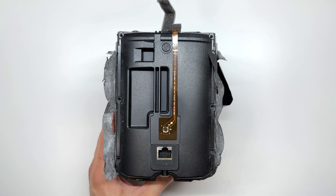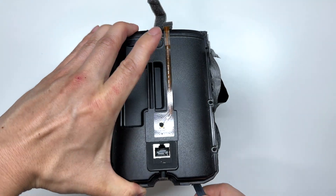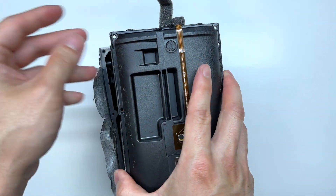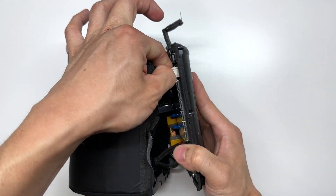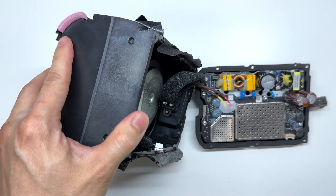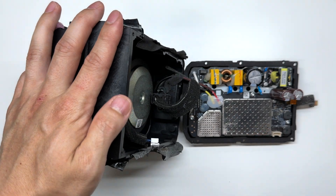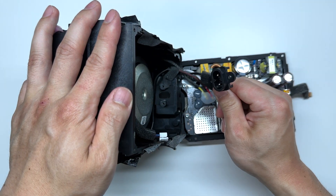Once those six screws are removed we can grab a pry tool and gently pry up on the back housing. There will be some cables exposed, so go ahead and disconnect this connector. I'm also going to undo the power cable here using my T8 Torx driver, which will expose the power adapter cable.